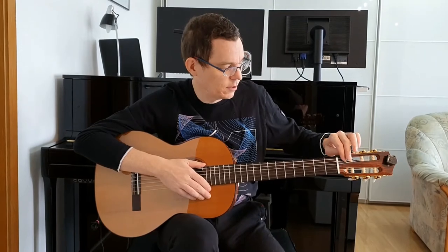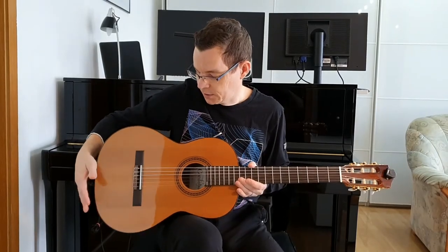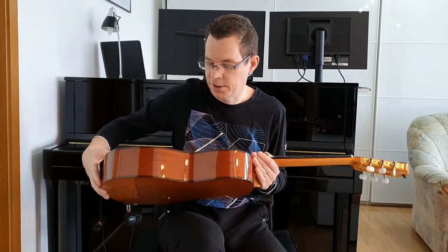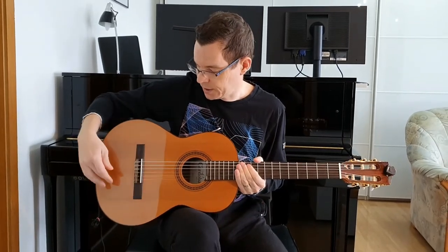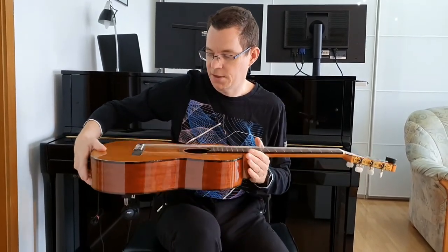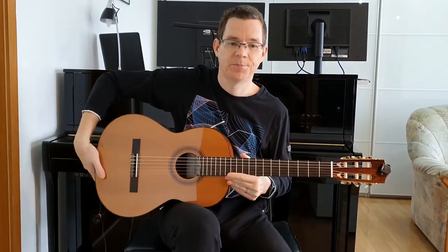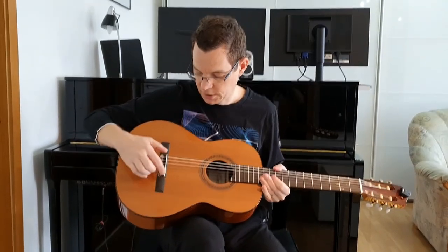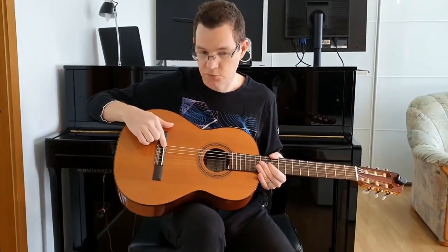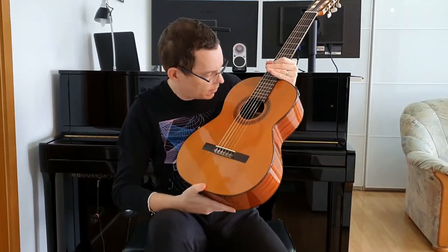It ships with Savarez high tension strings. This one has a solid top and laminated back and sides — the top is western red cedar and the back and sides are mahogany. The bridge is made out of rosewood and the saddle is bone. The guitar was made in China.